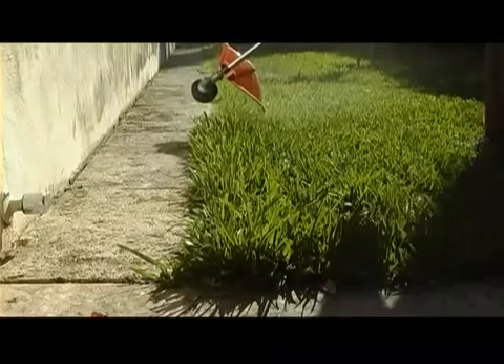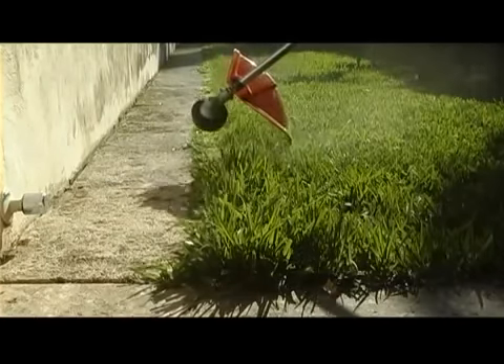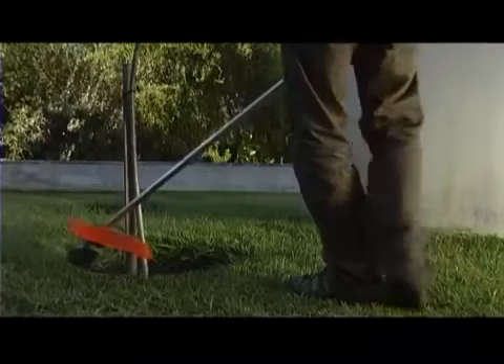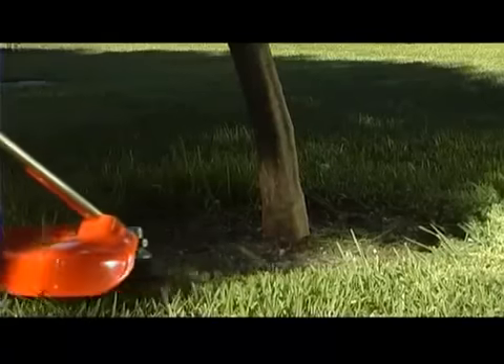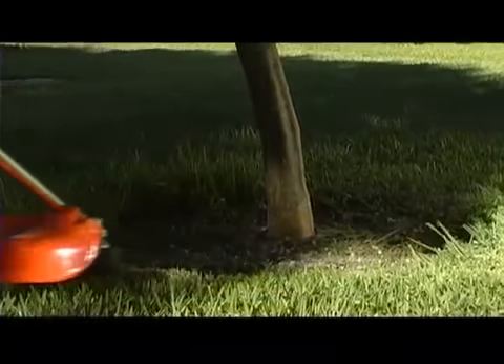By using the rotational direction of the trimmer head, you will be able to avoid spraying grass cuttings on paths and other areas where you do not want them. However, a little caution is also required — the power and speed of the line means that without care you can damage sensitive bark on trees and bushes, fence posts, or garden furniture.